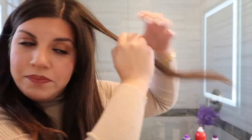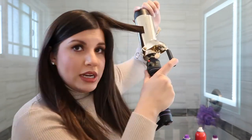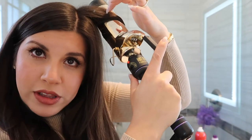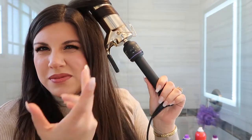Before we section off, I want to show you what the curl looks like and how I like to curl my hair. I grab a piece — this is actually my natural hair. What I like to do is clamp on and twist it on top, so there's a lot of heat towards the top, then I drag it down, curl it, and leave it there for about 10 seconds.